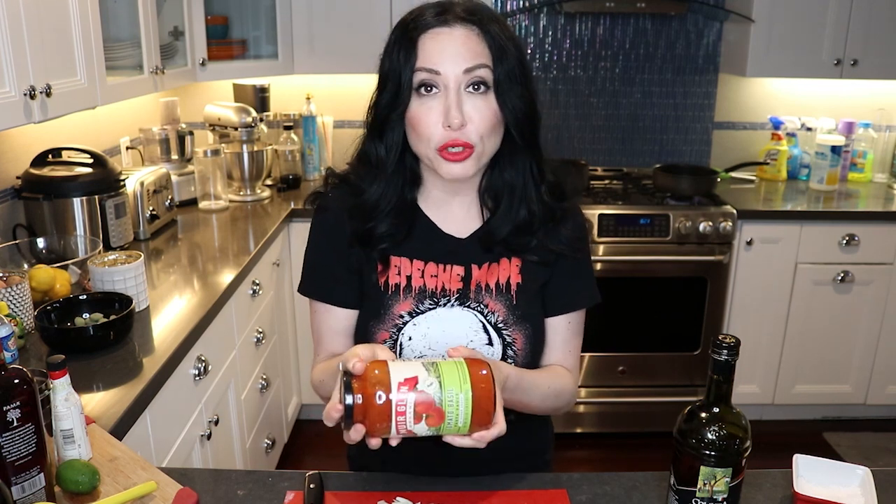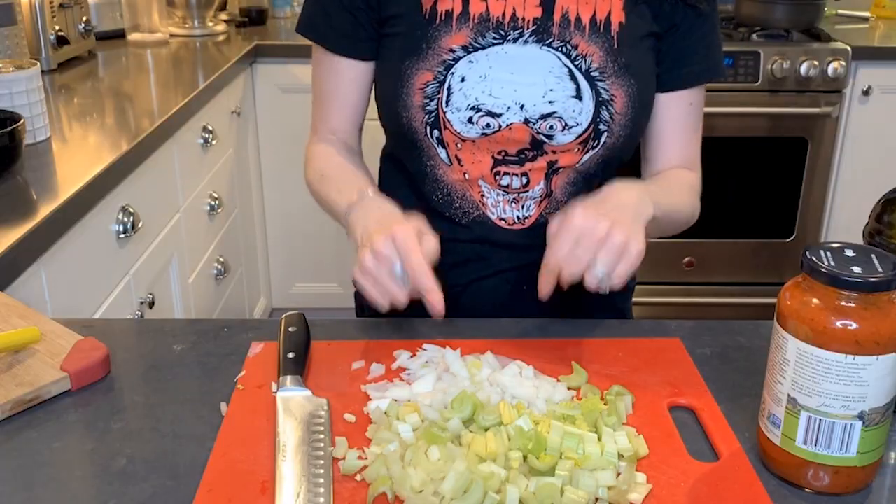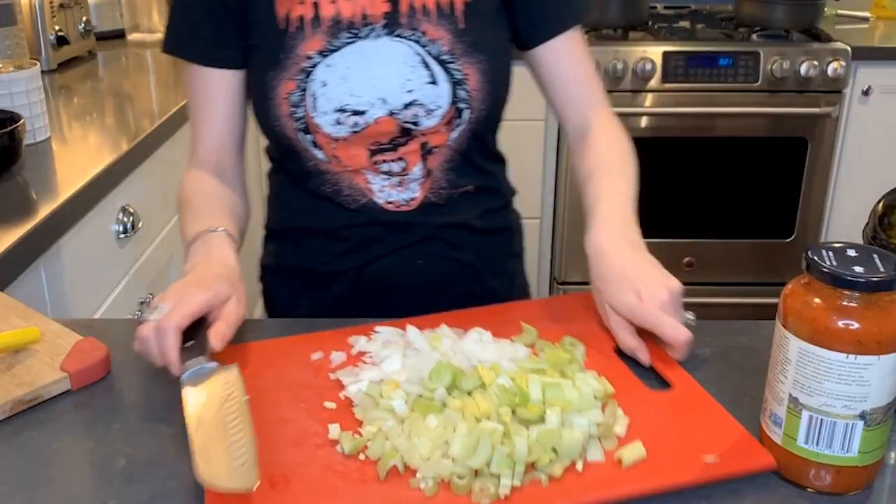This is not typically what I prefer to use, however it's convenient. A lot of us have it, so I'm gonna show you how to zhuzh it up a little bit. I already have some garlic sautéing in olive oil. We can use carrots, celery, mushrooms — I decided to go with onion and celery. I'm gonna put some onion in with the garlic to sauté.